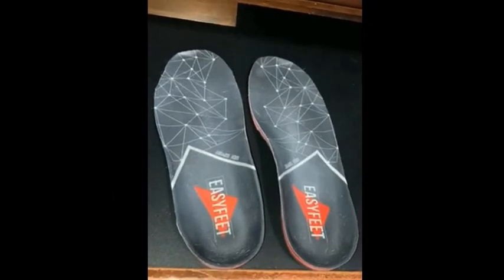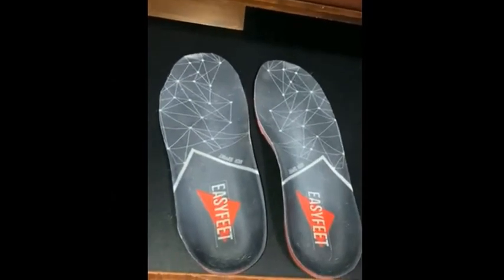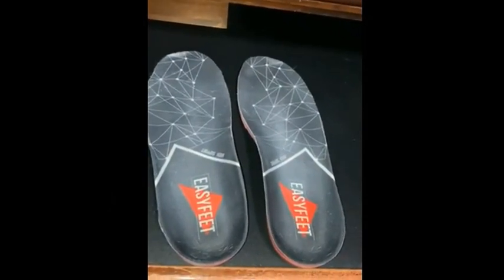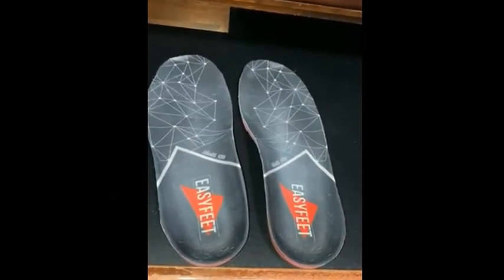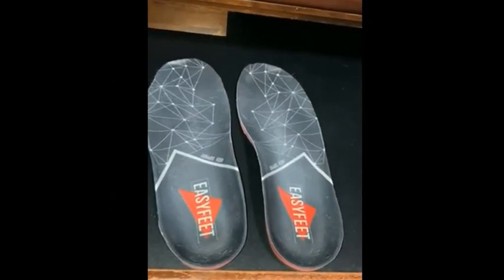I suffer from flat feet, almost collapsed arch, and I've tried very expensive insoles and very cheap insoles. This one is the first that did the trick. They are soft and comfy when you walk, but at the same time